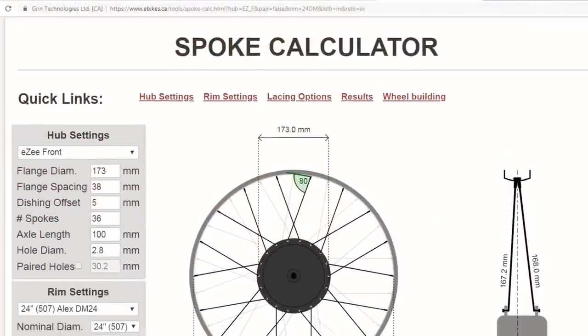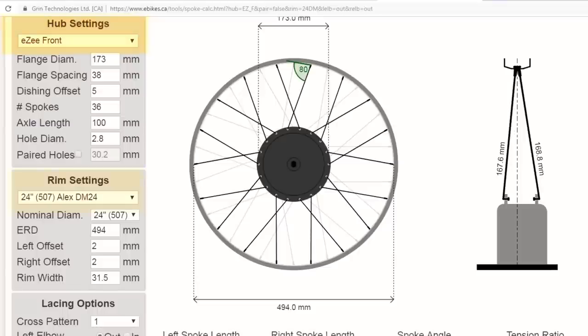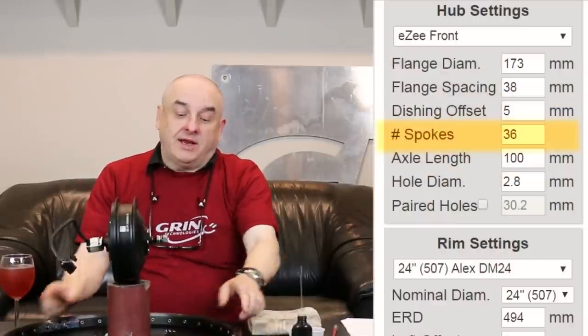We're building a single cross wheel today. Each spoke crosses over a number of spokes — in this case just one, making it easy lacing. We have an online spoke calculator and it will help you choose the spoke length that you need for the components. In this case we're using an EZ front motor. I have an Alex 24 inch rim. Both of these products are 36 holes and I have 36 Satim spokes to go in there.